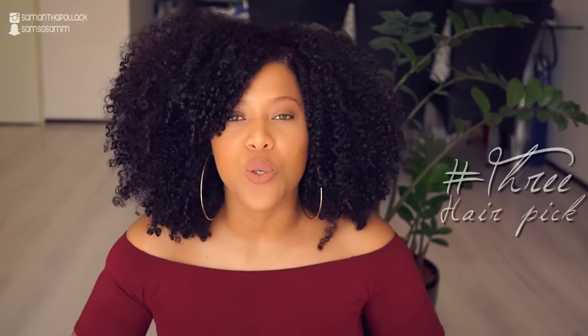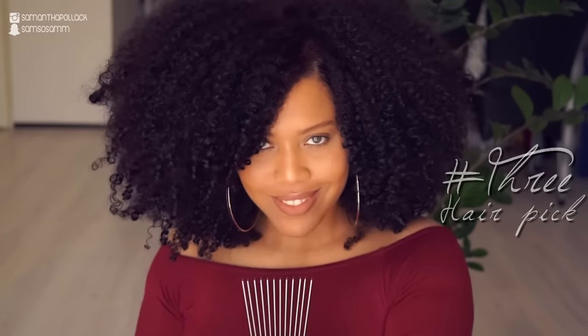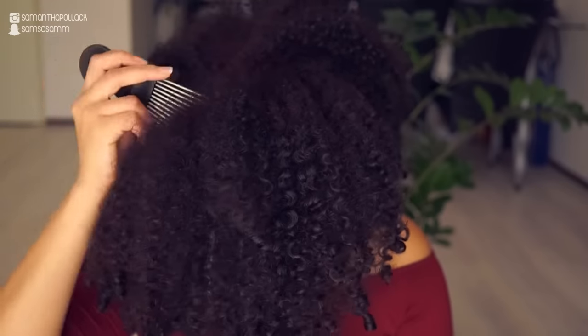If you know me, you know I love big hair — the bigger the better. I love volume. Tip three is using a hair pick. When I'm using the hair pick I start at the roots and then I use it on the middle of my hair.